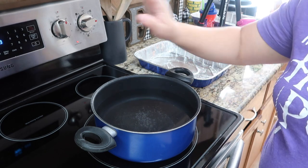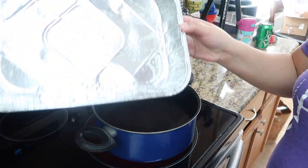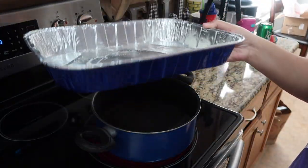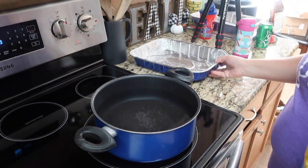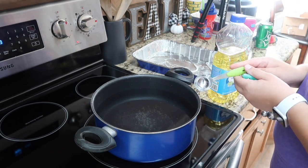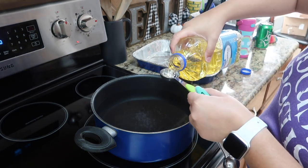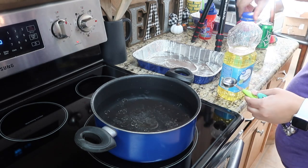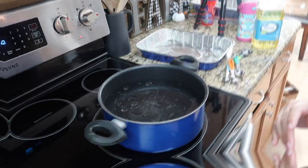Okay you guys, so the first thing I did is I heated the oven to 350 degrees and I greased a baking pan. I'm using the disposable ones because I am taking it to the neighbor's house, so it's just convenient. And now we are going to bring the water and one tablespoon of vegetable oil to a boil for the pasta. So we're going to let that boil and then we're going to get into the other steps.